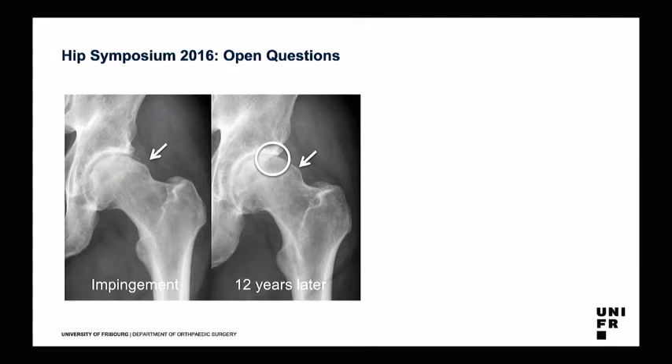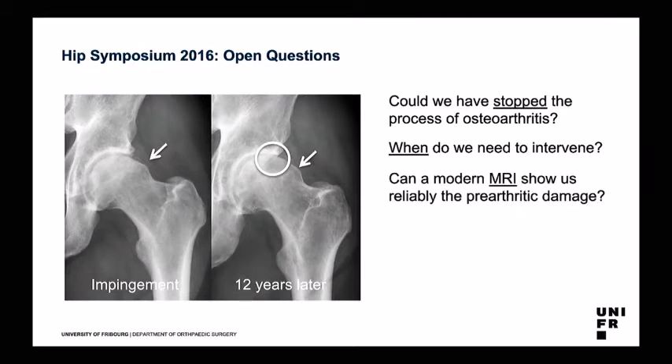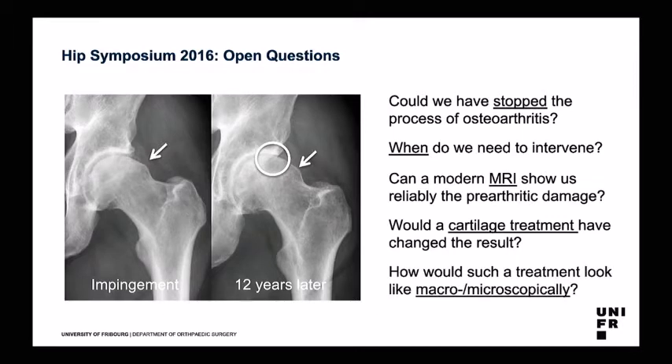When we go back to the second last HIPS symposium in 2016, we had some open questions. We're all aware about what can happen if you have a CAM-type deformity hip — it will wear out over time. But we still had questions: Could we stop the process of osteoarthritis? When do we need to intervene? Can a modern MRI reliably show us the pre-arthritic damage? How would a hip look if you do a cartilage treatment?